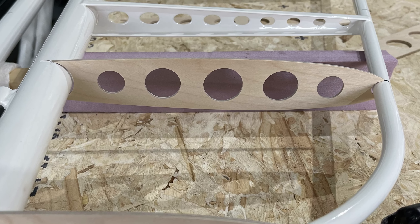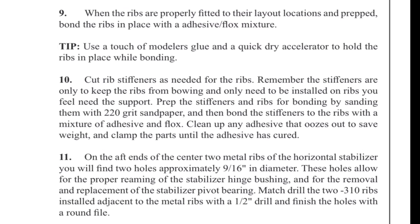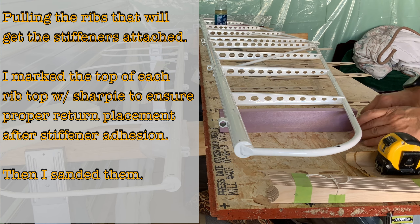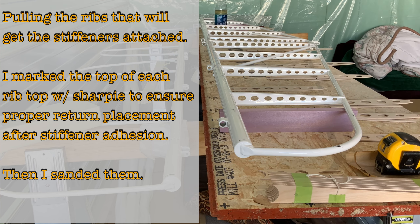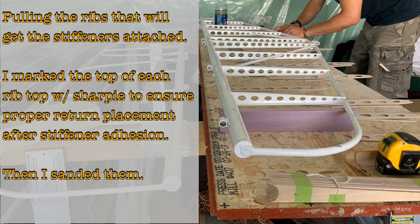There's the dry fit set up — got everything ready to Hysol. Cut rib stiffeners as needed for the ribs. Remember, the stiffeners are only to keep the ribs from bowing and only need to be installed on ribs you feel need the support. I'm getting ready to prep the ribs. I pull all the ribs that will get stiffeners attached based on my opinion, mark the top of each one with a sharpie to ensure proper return placement after stiffener adhesion, and then sand them all.